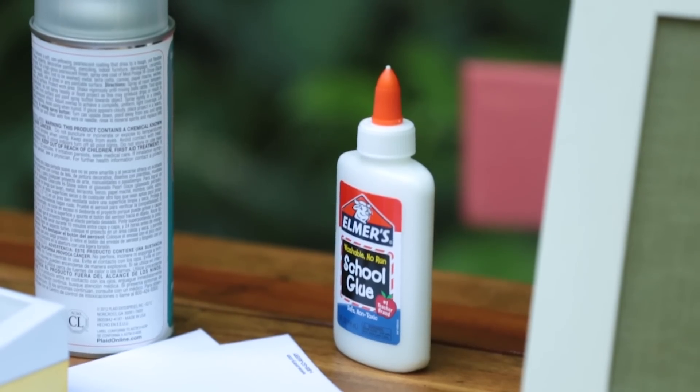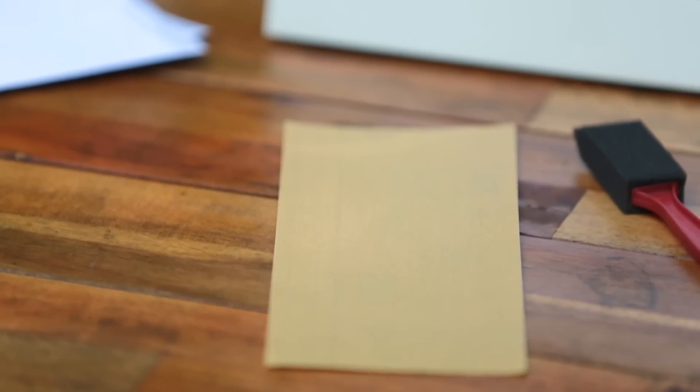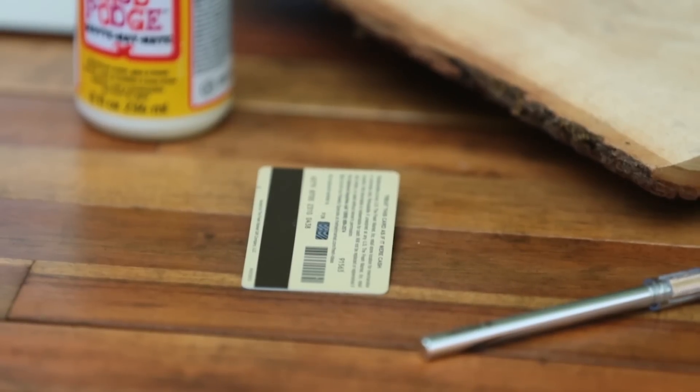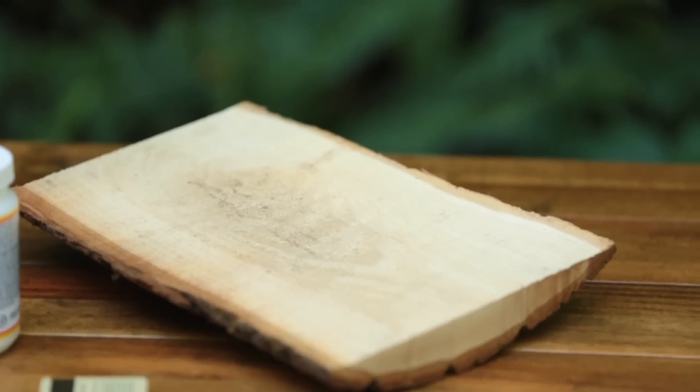Sealer, clear tape, printable labels, school glue, a photo, sandpaper, foam-tipped paintbrush, matte decoupage medium, an old gift card, craft knife, and a pre-cut wooden plaque.